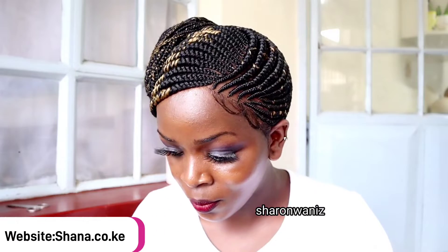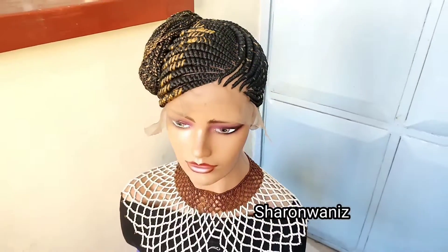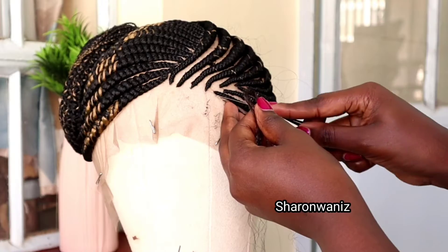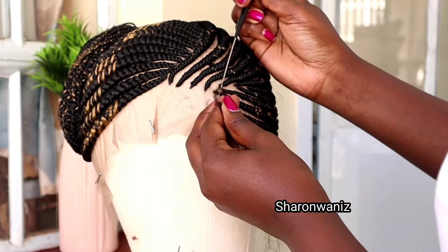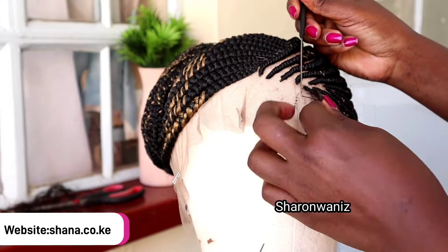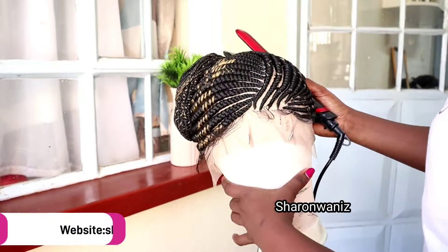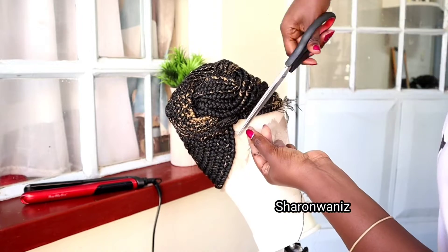Comment down below if you love this style and the color — the color is 27 and black. Also comment down below if you love the style with baby hair or without. This is the previous video of me adding the baby hair on the hairline, from ear to ear. But now when I tried it on, I prefer the baby hair only on the side.